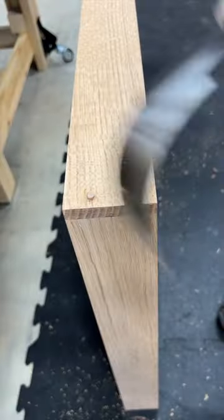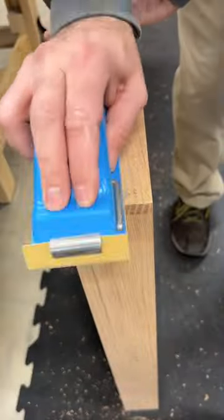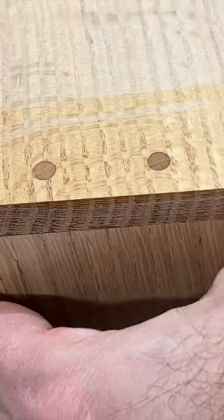I like to clean up the excess glue as that doesn't do me any favors, and once dry, I can come back with Mr. Flippy Floppy flush trim saw and cut the dowels. I'll follow up with a little sanding and Bob's your uncle — a dowel reinforced rabbet joint.